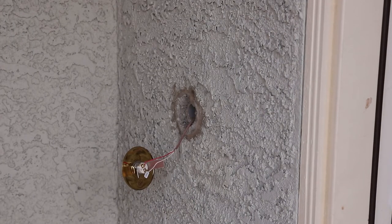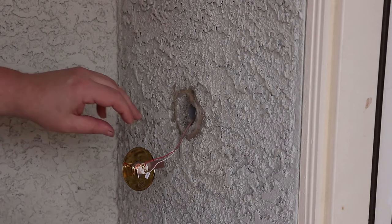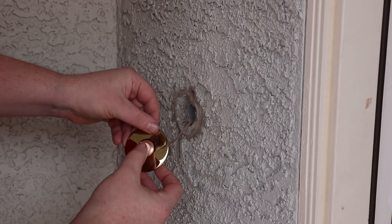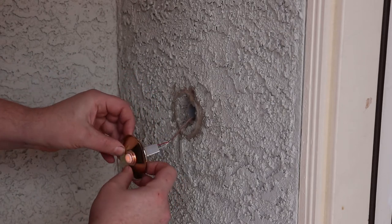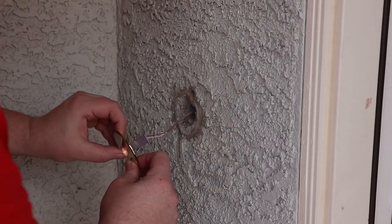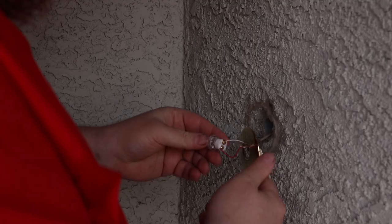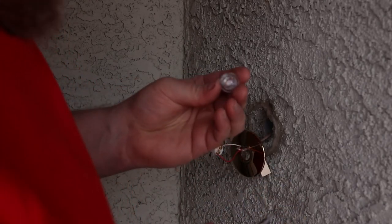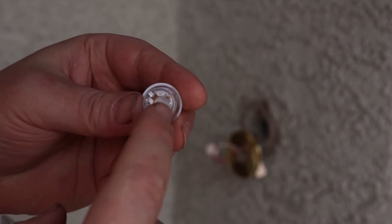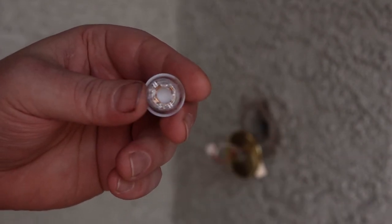Now I'm going to turn the power on and test it. You can see it lit up. So we still got a problem. There are two little contacts here, one at the bottom, one at the top. I'm going to try to bend them in a little bit just to see if it will make better contact.